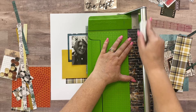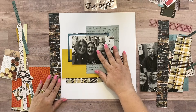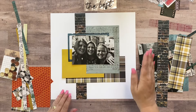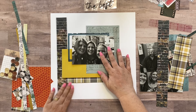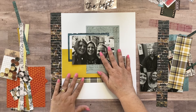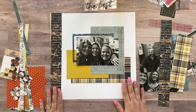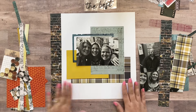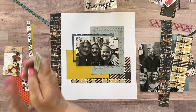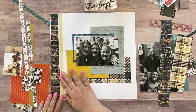I'm going to cut it in half — one and a half inches — so I've got half for this side and half for this side. And then I've just got branding strips that I pulled out that I could use in a variety of places.